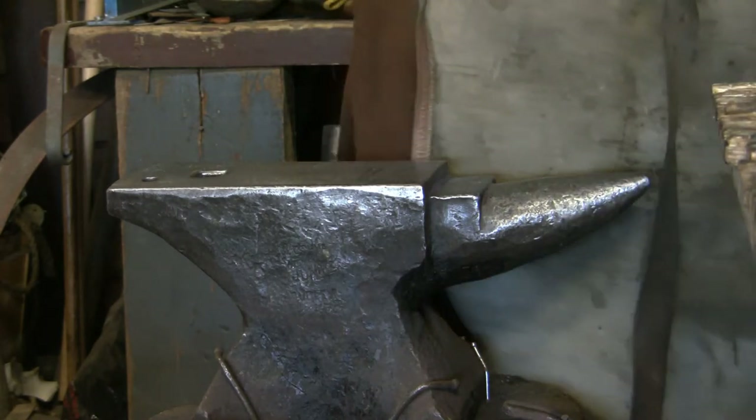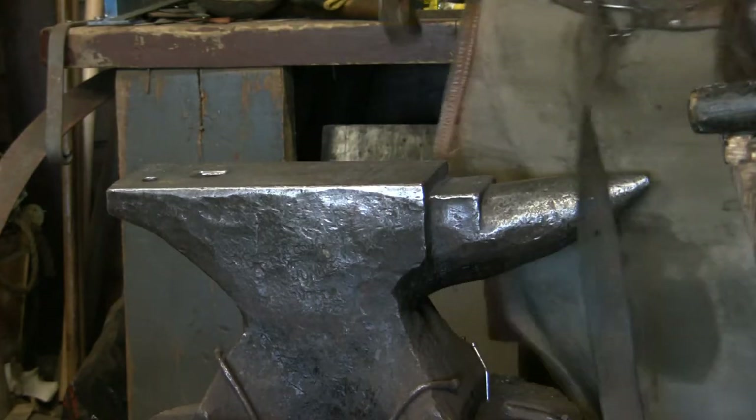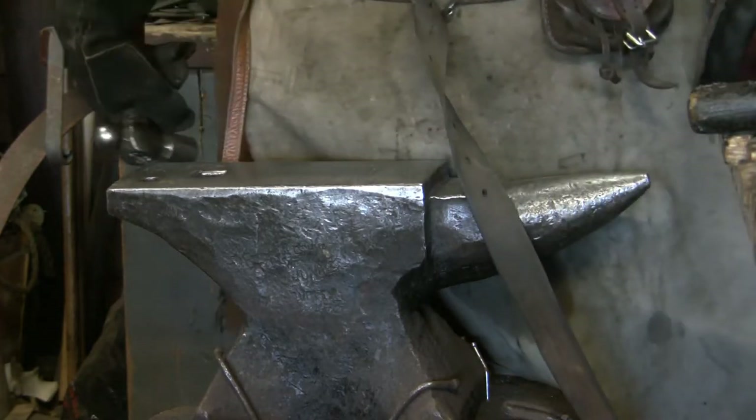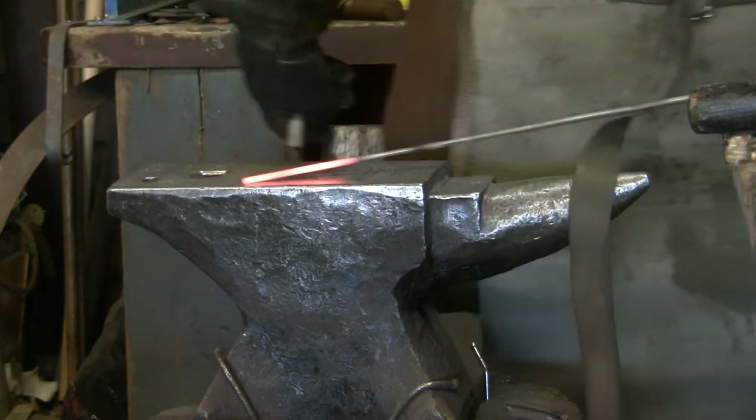We're going to need the anvil, the hammer, the forge — basically the same things you need for making the cloak pin, but in small stock.